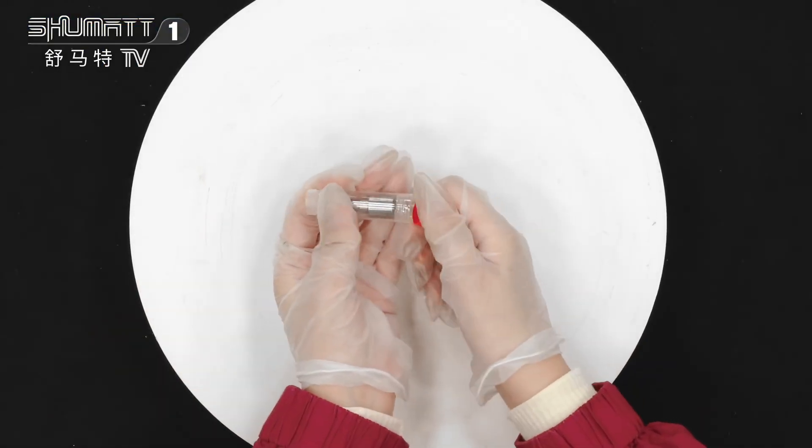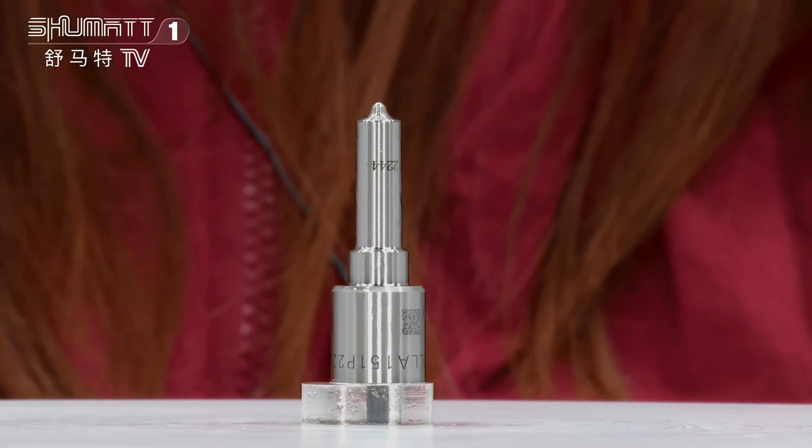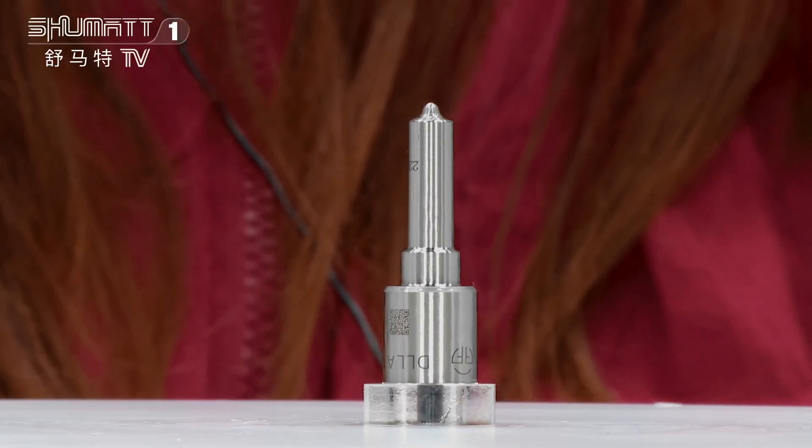We support customized service. This part number is DLLA151P2244. It's 120 series. China menu for injector 043172244.